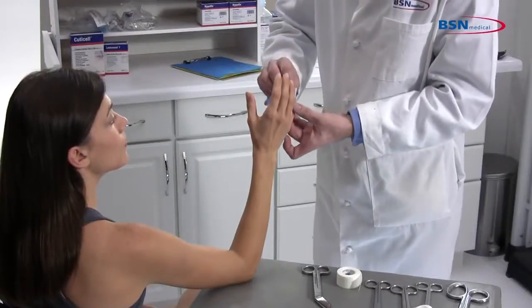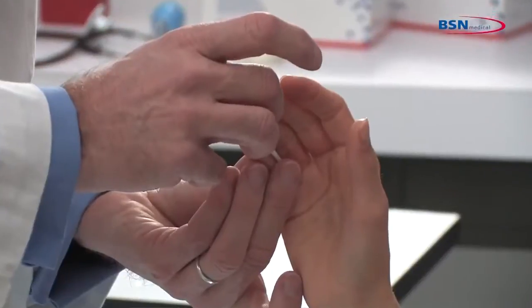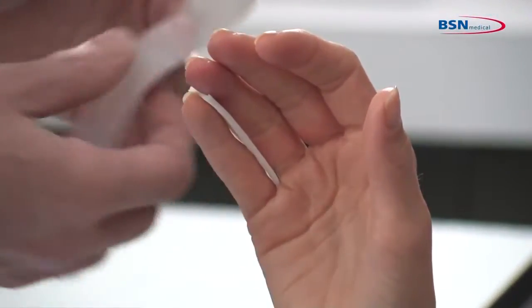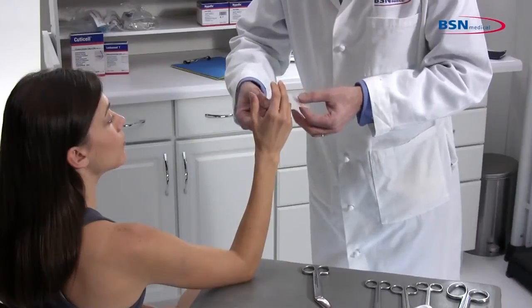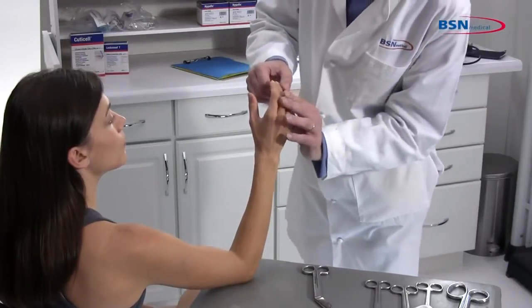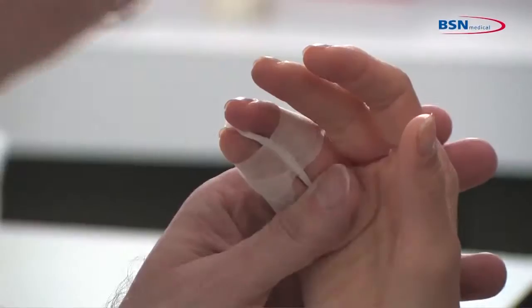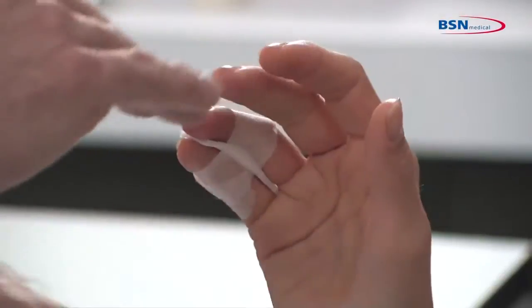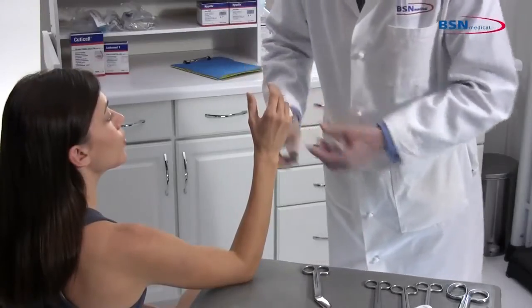Place a small piece of folded padding between the fourth and fifth phalange to provide cushioning. Tape should be used to keep this in place. Placing the limb in the proper position will assist the patient in maintaining that position during the application. Follow physician's instructions on the proper positioning of the limb.